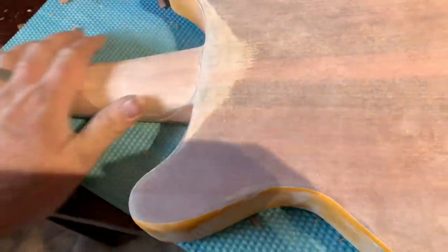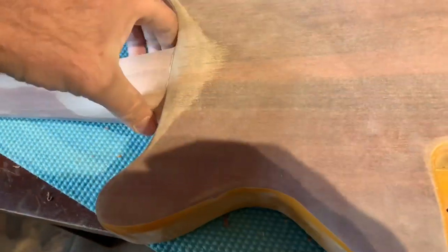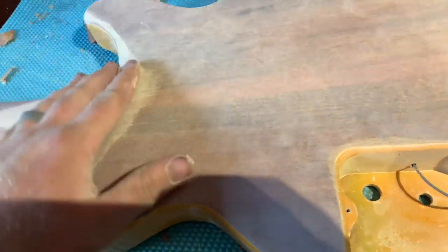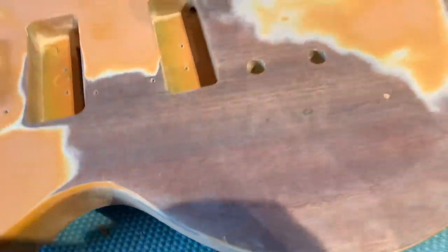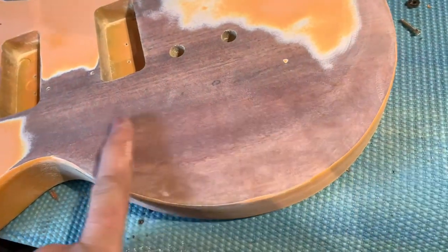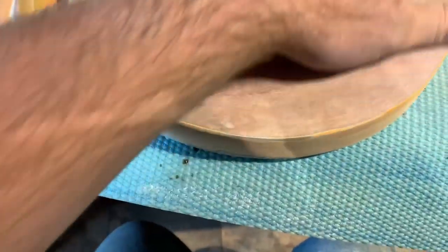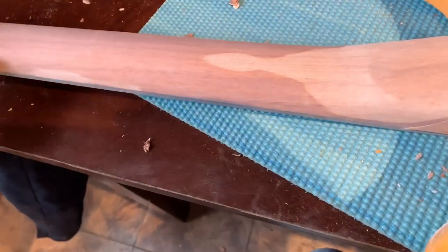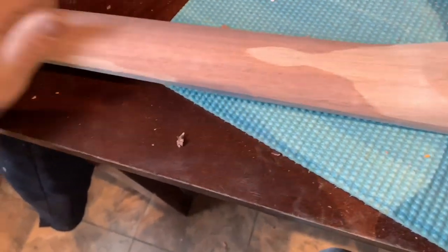I got this sanded down how I like it — it's really smooth and I got it even on both sides. I even did a carve right here so when my hand goes up in there it fits. I decided to go ahead and do a matte finish, maybe a matte black, because I can see there's a two-piece right here and it's not going to look right if I stain it or do a cherry burst. I'm working on sanding the sides down and blending them in, but I got the neck smoothed out.